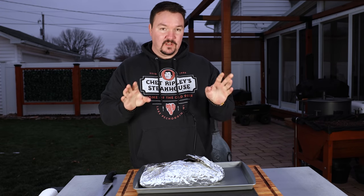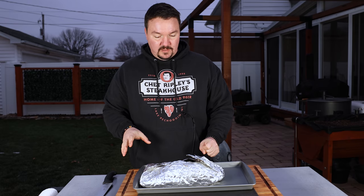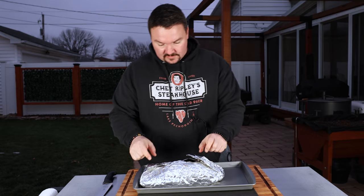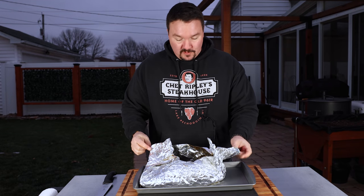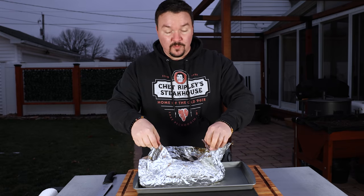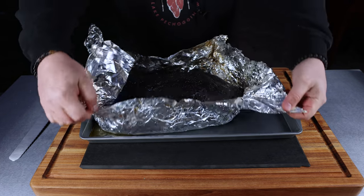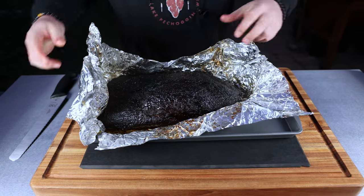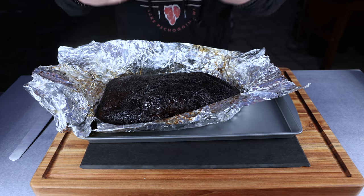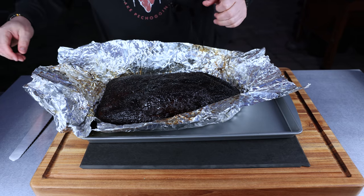Two and a half hours in the oven, 30 minutes to rest on the countertop. I'm going to open this up. Now it is about 30 degrees outside — this is just where I film in the backyard. Let's get this open and take a look. Right away as that steam is coming out, it's got a real nice smoke smell to it. It smells very similar to when I do it on a pellet smoker, actually.